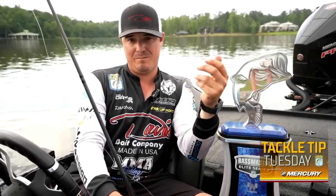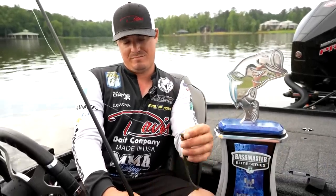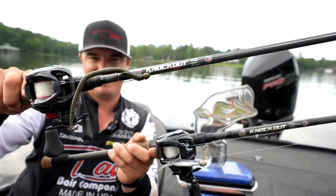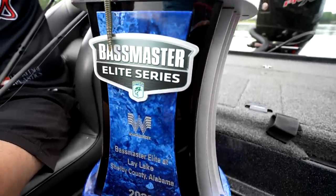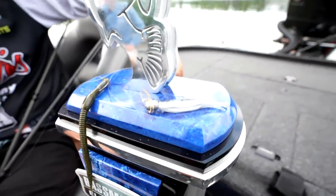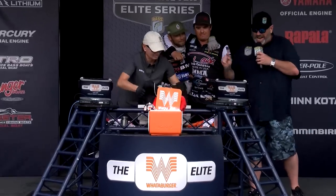Spotted bass have to eat something moving because it's in current, so this was more subtle to them. When they saw it and were sitting behind a rock, they would knock the rod out of your hand. I'm throwing this on 15 pound test Red Label Seaguar. This right here is a 7'1 heavy MMA rod, and this is a 7'3 Daiwa Tatula. Those two setups right there helped me win this elite tournament at Ley Lake.